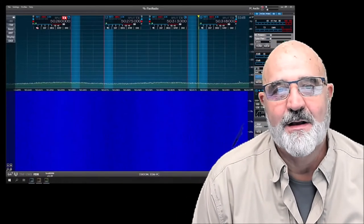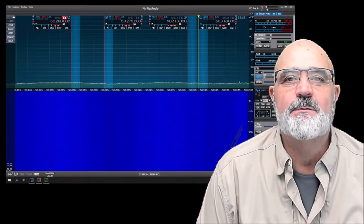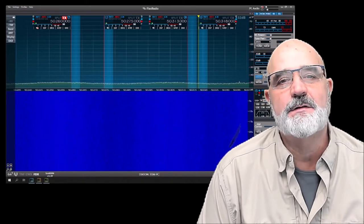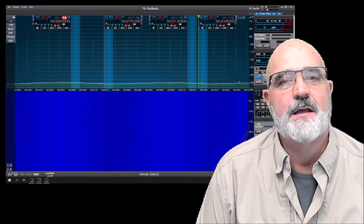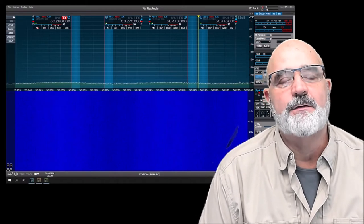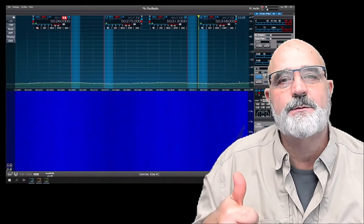Hello, my name is Tom. My call is KN4JX and in this video I'm going to be showing you how to set up four digital slices on six meters running them all at the same time. This also could be used to set up four separate bands on four separate digital modes. Before we get started, if you could click the subscribe button below and give me a thumbs up if you like my videos.